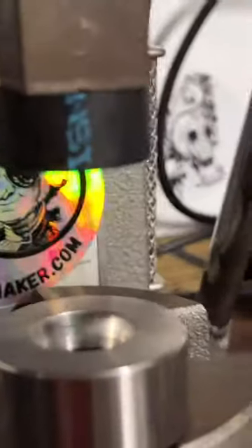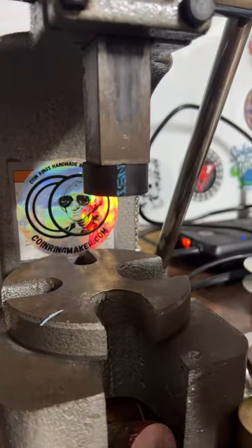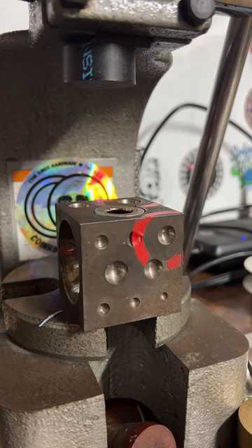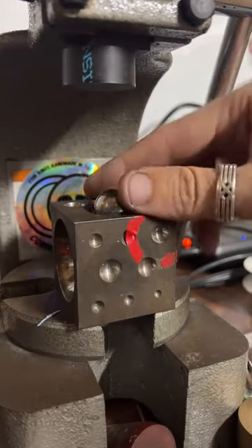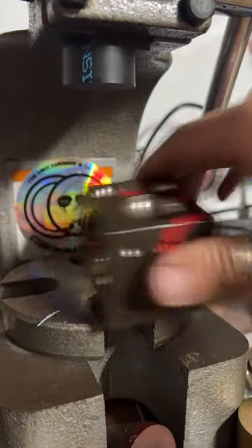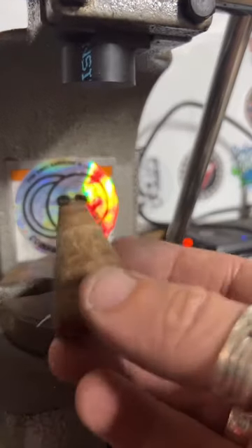Here's our quarter so far. We'll go ahead and give it a fold on the doming block. Then go to our second fold — pop it in our 17-degree reduction die. There it is with the softer tone.